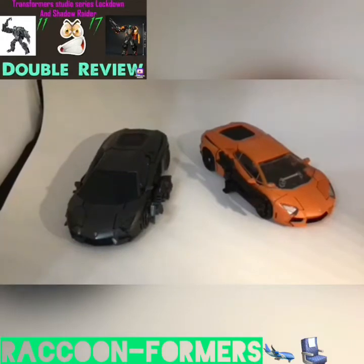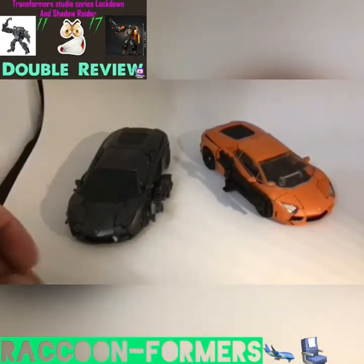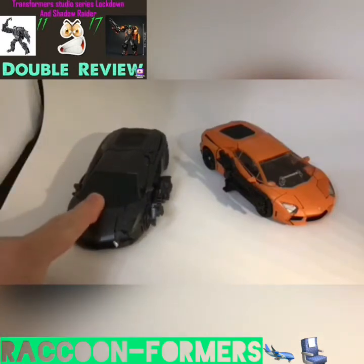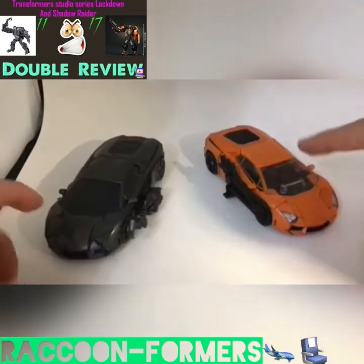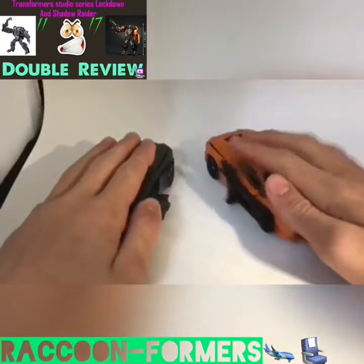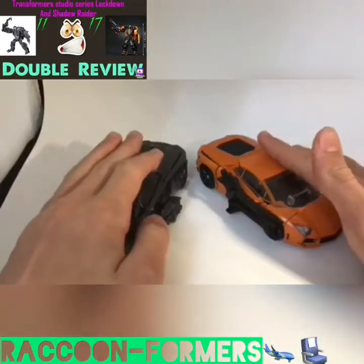Hello everyone, Raccoonformers here, and today I will be making a double review on the Transformers Studio Series number 11, Deluxe Class Lockdown, and number 17, Deluxe Class Shadow Raider. I know I made a review on these two figures already, but I thought it could have been done better, and here I am. Let me know in the comment section below if I do any better.